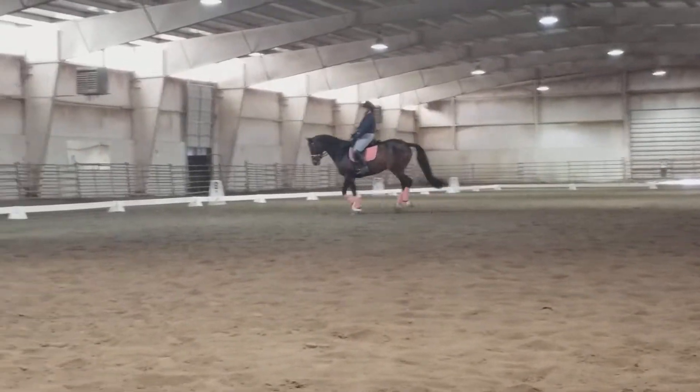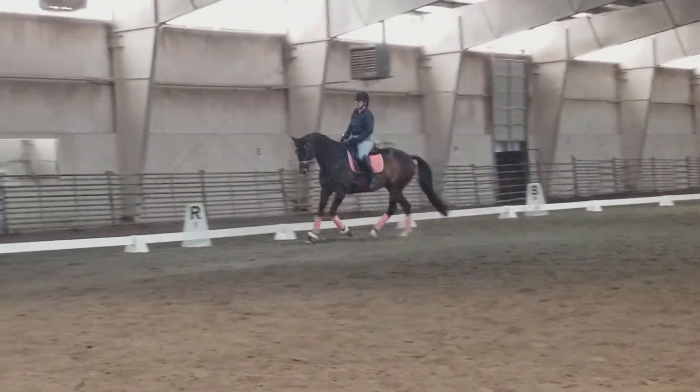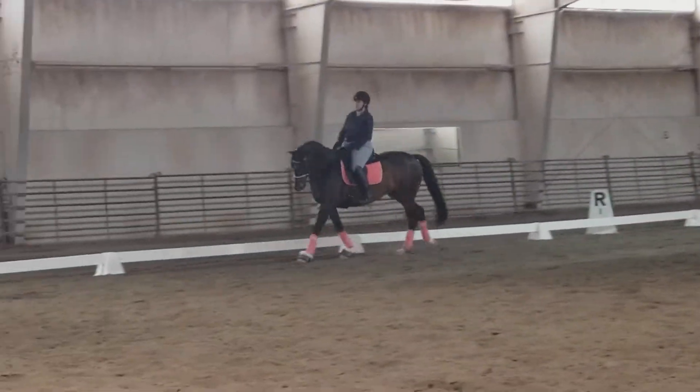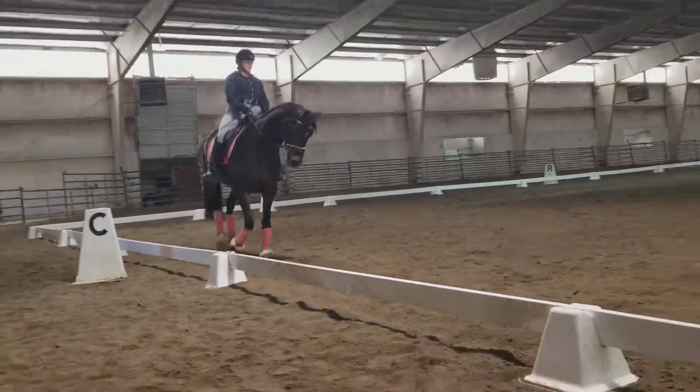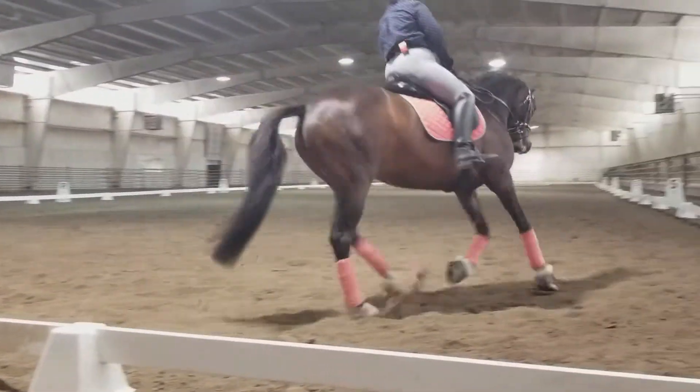I would ride her a little bit forward and a little bit back already from the beginning. When she goes too much up and down like a dolphin, I would send her a little bit forward, and when she goes forward I would say good girl but don't run away from me.